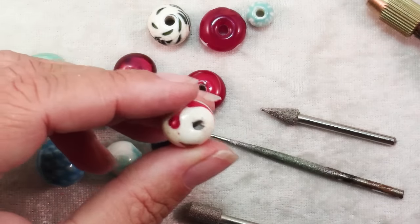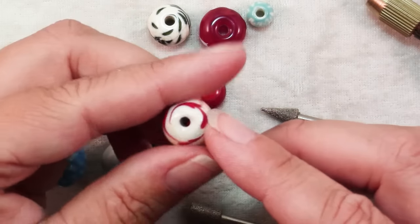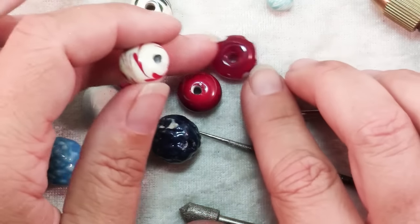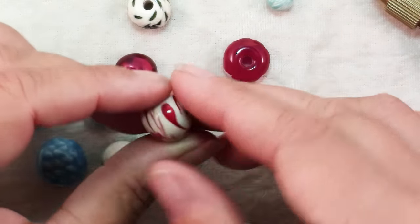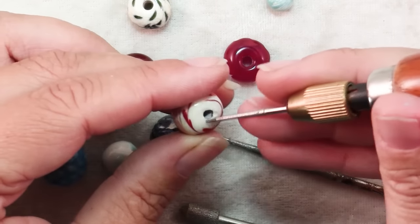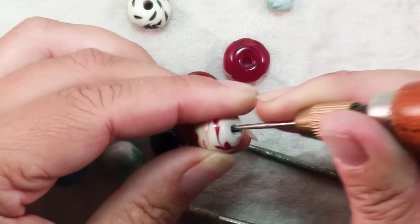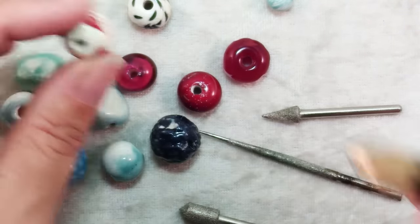Here you can see an example of a fairly poorly made lampwork glass bead. Lampwork beads should have holes with nice little dimples that they go in — they're smoother for the stringing medium and spacer beads sit in there nicely. But this one isn't very well made; it's kind of wonky. You could use your file and go in there, taking your time. You're not going to get it all down at once, so you just take your time and file away until the edges are smooth.